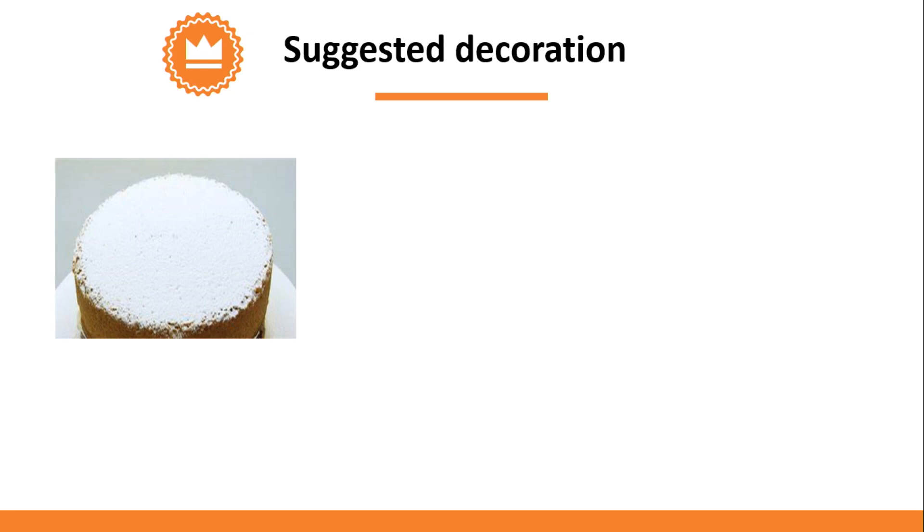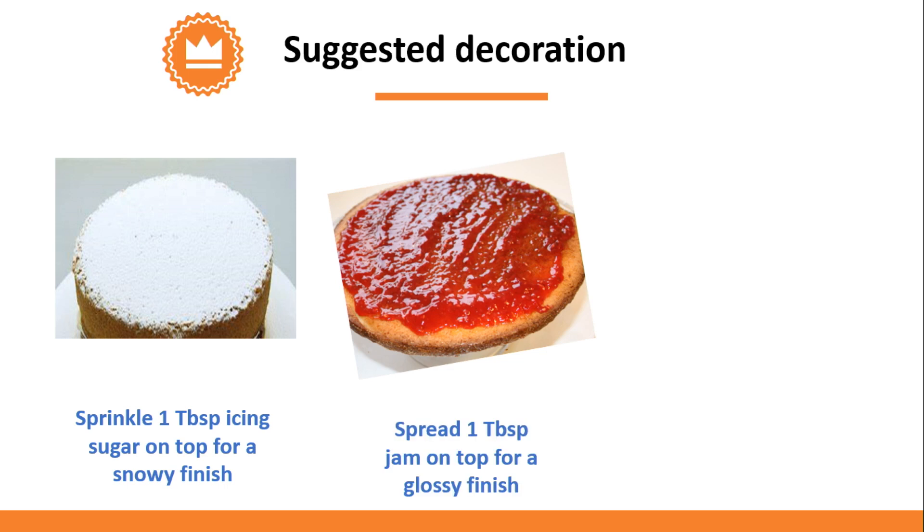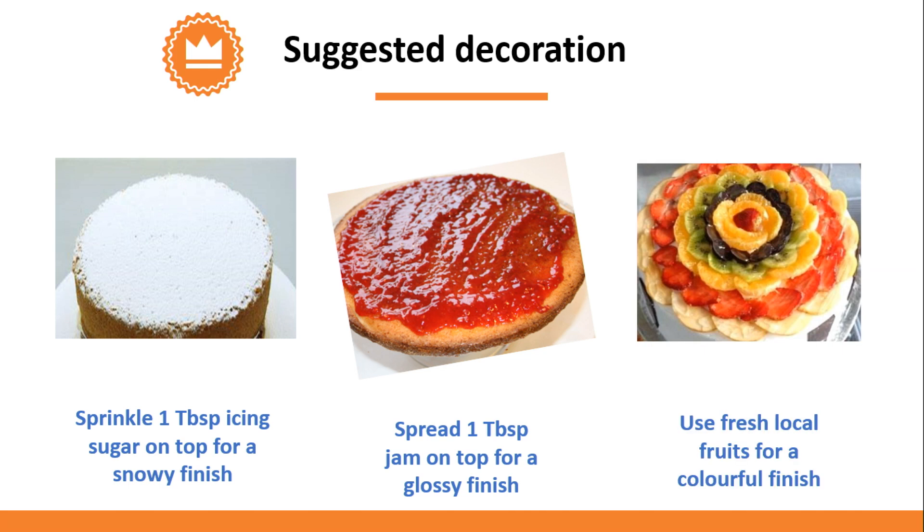Now that the cake is ready, it can be decorated in a variety of ways. You can sprinkle 1 tablespoon of icing sugar on top for a snowy finish. Or you can spread 1 tablespoon of jam on top for a glossy finish. You can also use fresh local fruits for a colorful finish.